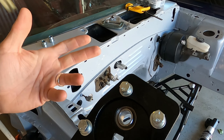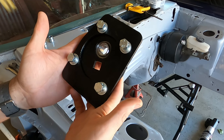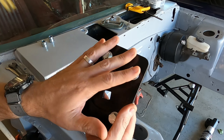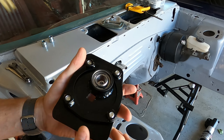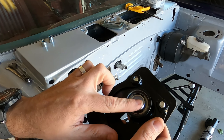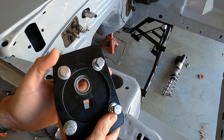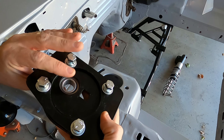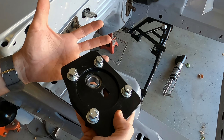This is AJE's Caster Camber plate, and you can see right off the bat these are a very unique and different design. This is how they come — you'll get one for each side of course. These have the spherical bearing bushings inside, specifically for coilovers. What makes these unique from everyone else's is that they really put a lot of engineering to put the load on the shock tower versus on the Caster Camber plate itself.